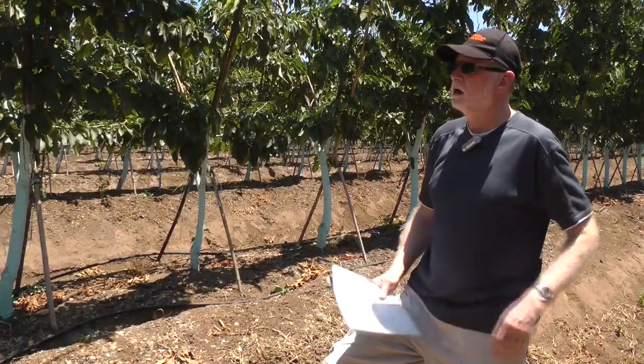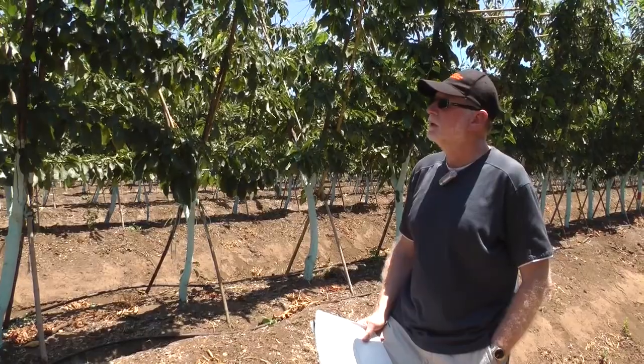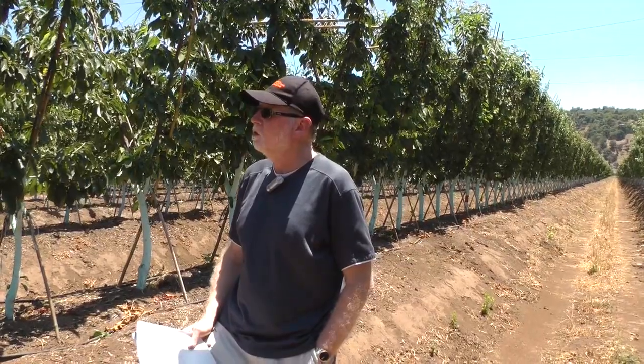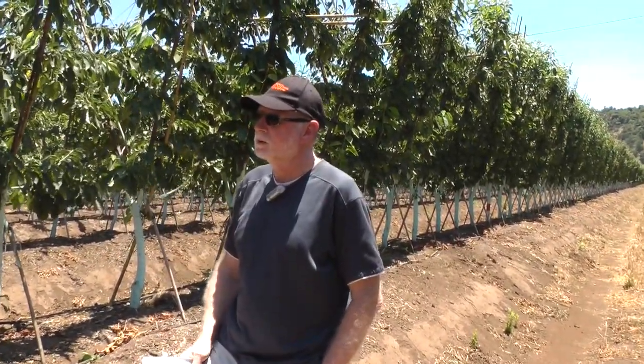So all in all, I like the training system. I like the looks of the trees, but I think that more vigor needs to be put into the lower portions of the tree, and there are some things that can be done to make that happen.